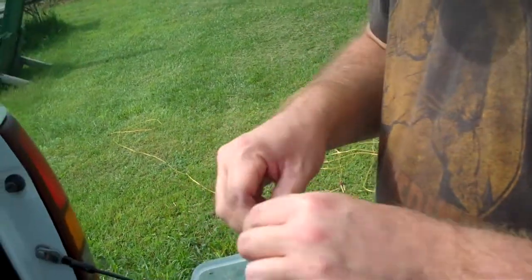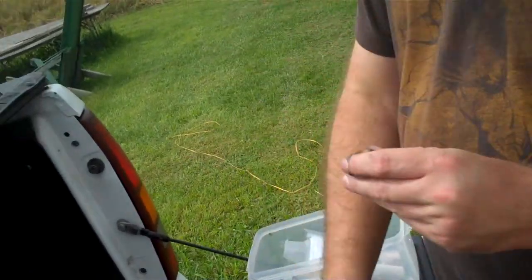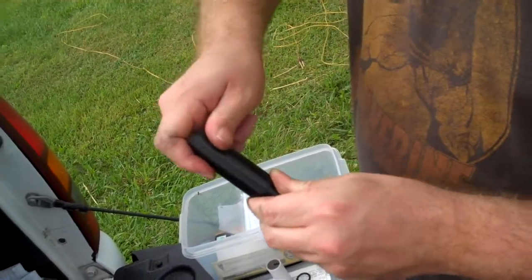Just loop it up real quick. That goes down over here and screws on like this. That's the top part of the case.